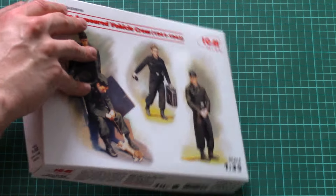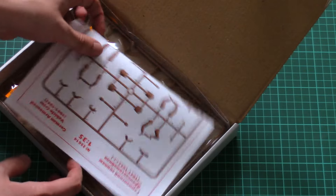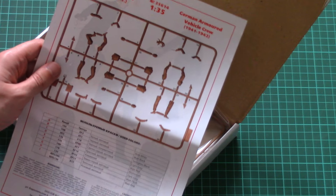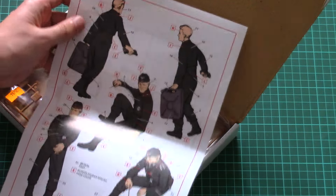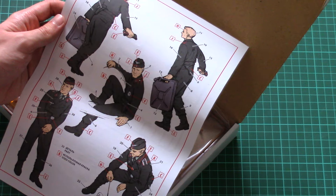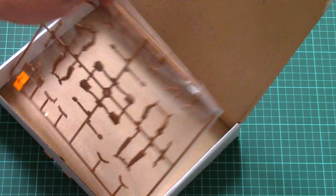The box structure is quite typical for ICM: a cover-printed top part and a sturdy white cardboard box inside. We also have an assembly manual in the form of a small brochure printed on gloss paper, which includes a color chart, a paint parts map, and a marking guide for the figurines that can also serve as an assembly guide.